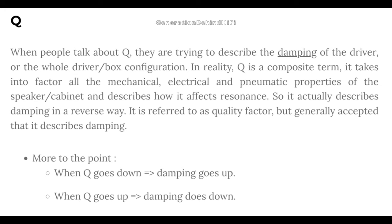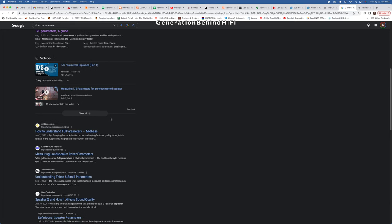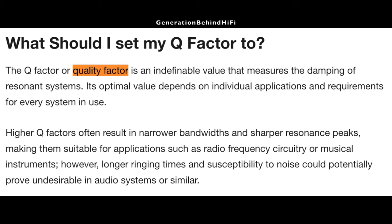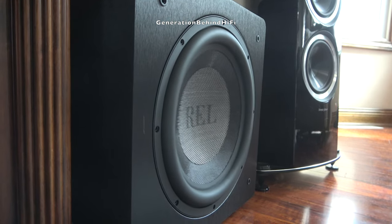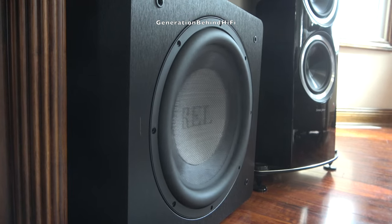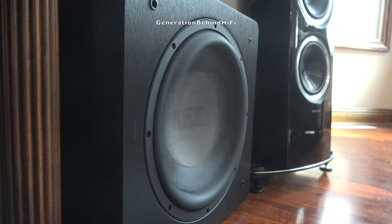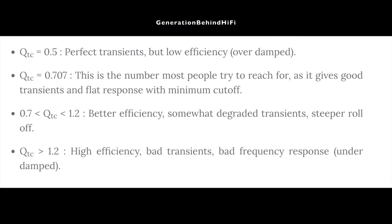Another variable to consider is the volume of the cabinet. The volume of the cabinet will affect another TS parameter called Q. The Q measurements, also known as quality factors, relate to the amount of relative damping in a loudspeaker — calculating how the suspension reacts. The better the suspension, the more in control and accurate the driver can move and recreate sound. Q measurements describe how well the driver can control its movement at its resonant frequency. Each subwoofer driver has an optimal box size that will yield the best performance, and in most cases the recommended volume should be provided by the manufacturer. Simply put, a smaller box will provide a greater Q value and a larger box will provide a lower Q value.